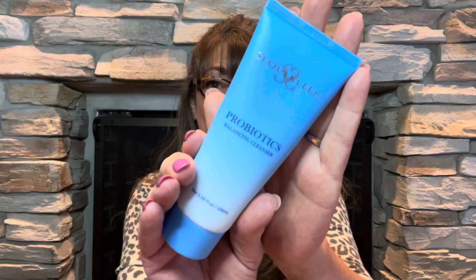Next we have a probiotics balancing cleanser. It says: 'A luxurious all-in-one cleanser and makeup remover that will purify, cleanse, and refresh your skin, leaving it soft to the touch — that's what the Soul Clean probiotics cleanser is all about. Probiotics gently clean the skin and lock in moisture and improve skin smoothness. Your skin will love this all year long to relax after a long day.' And yes, I could use that even though I'm retired!